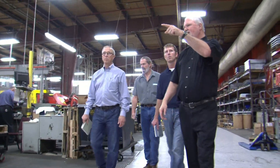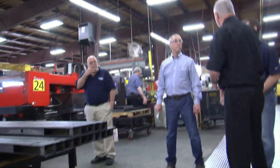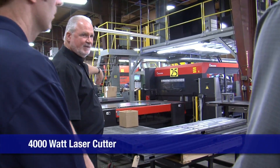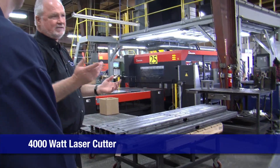In sheet metal, this here is a 4,000-watt laser. This was installed in December. I had a model laser here that was facing this way when you were here last time. That one sold to someone because it's slow.